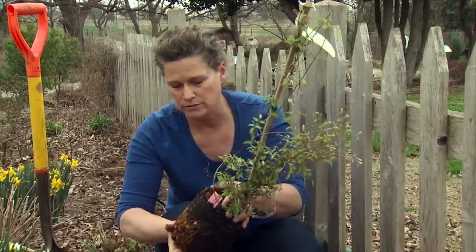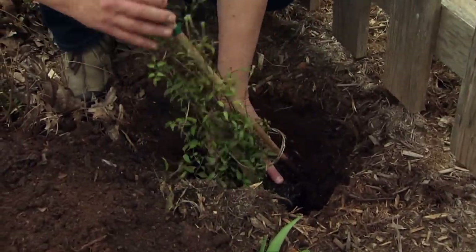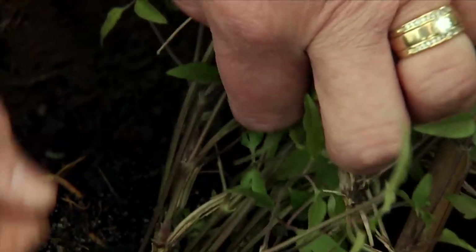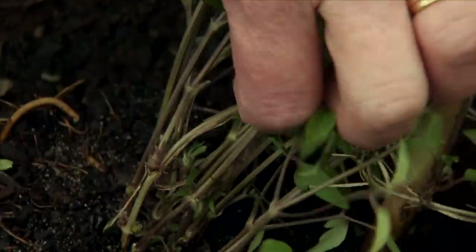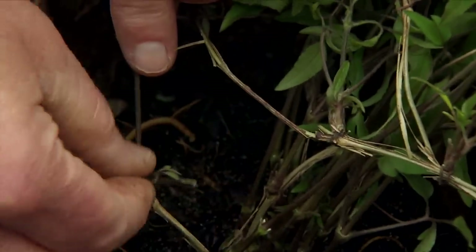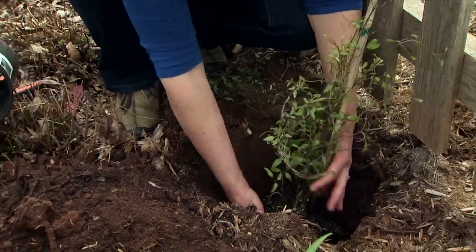It looks like it has a good root system on it, so that's good. We just go ahead and put that down in our hole. When we do that we're going to want to remove the foliage that is below soil level because we don't want that to rot, so we're going to go ahead and remove that. The other reason you want to plant them a little bit deeper is that clematis are prone to a disease called clematis wilt. If you have them planted a little deeper, they'll come back from under the ground if the whole top wilts.